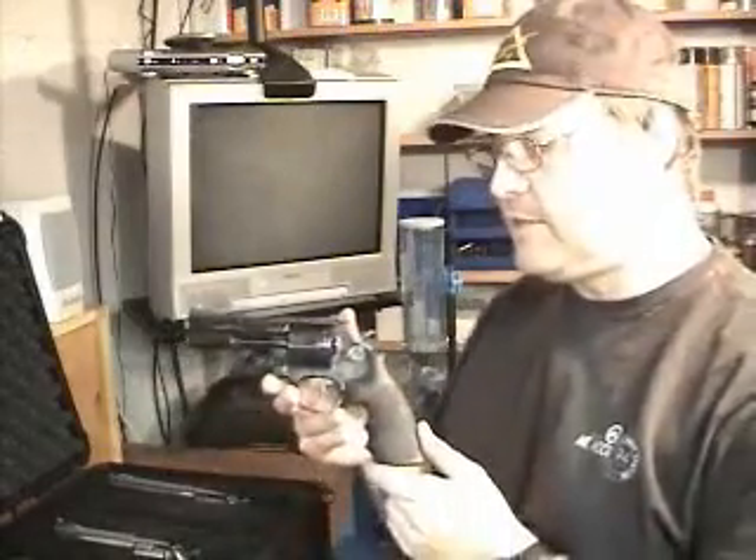All of my Smith & Wesson revolvers came from the factory fitted with Hogue rubber mono grips, with the exception of my 586. I fitted Hogue grips on the 586 so that it would have a feel consistent with my other Smith & Wesson revolvers.